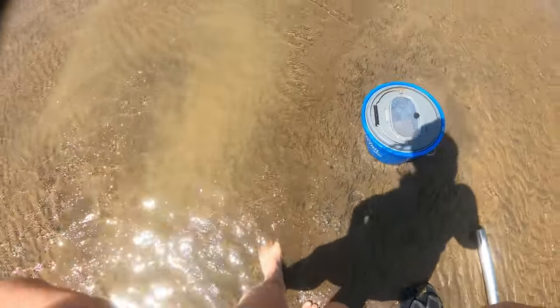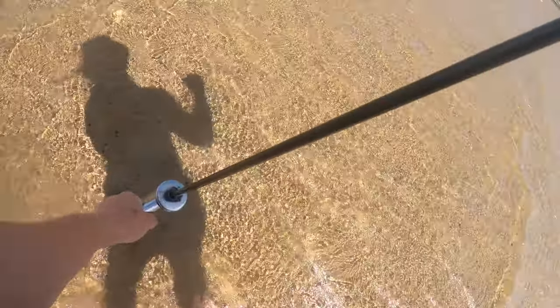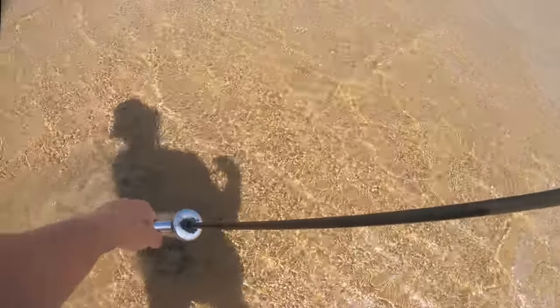We're gonna chase whiting tomorrow. He's a big sucker - where'd he go?